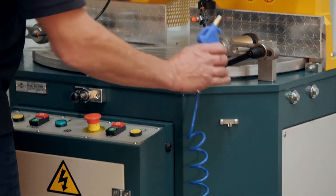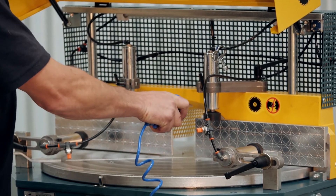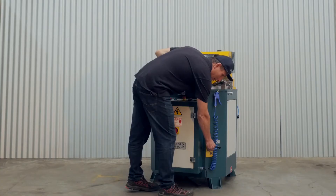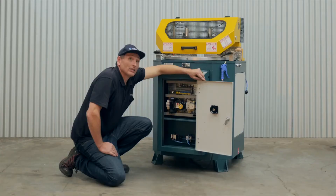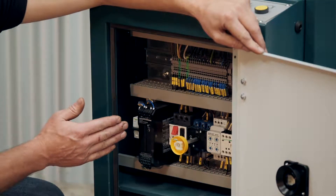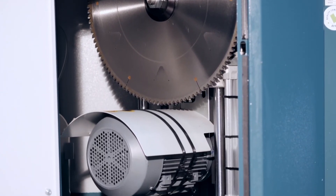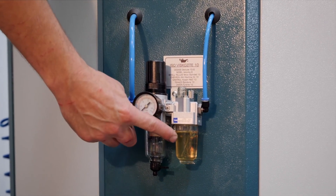The machine is fitted with a convenient blowdown gun which is used to clean down the machine or components. The cutting speed regulator is on the side of the machine, which controls the cutting speed of the blade. The machine is assembled using only quality components from Europe such as Snyder, Omron, and Weenman pneumatics. The air supply is fitted with a moisture separator and lubrication unit.